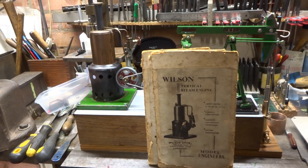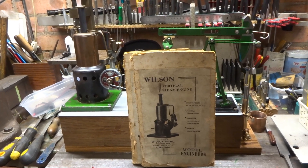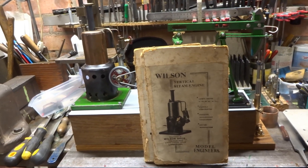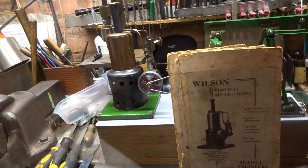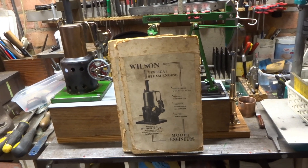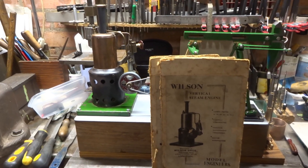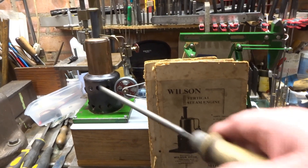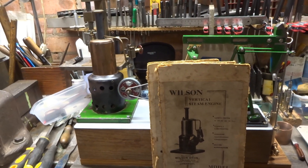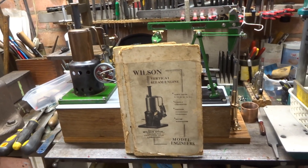Just a couple of anecdotes on this nodding donkey pumping engine, which is almost completed. The first is that this proposed prime mover, which is a Wilson vertical steam engine, is actually as old as I am — it was made in about 1947, which is the year — the early part of — that I entered this planet.